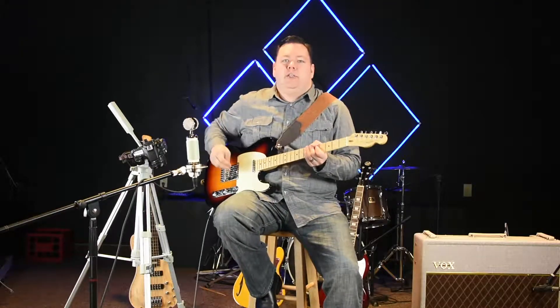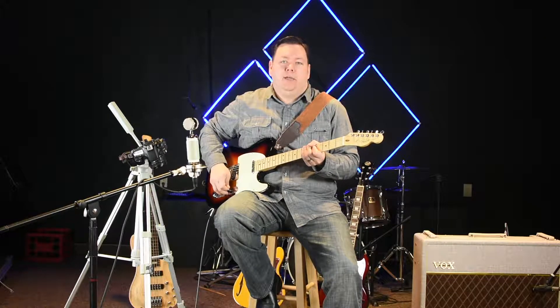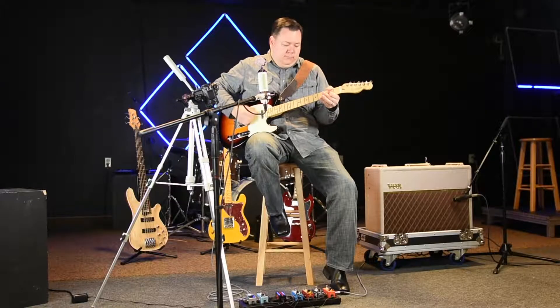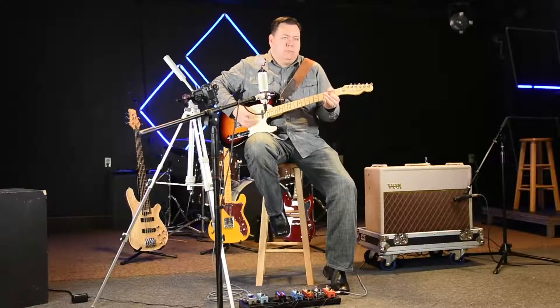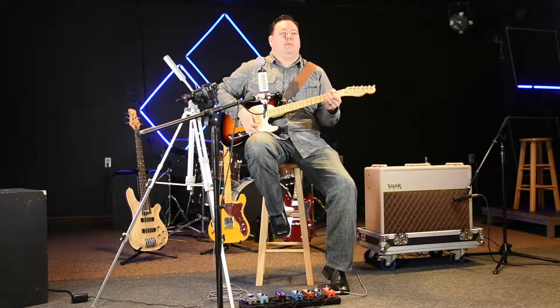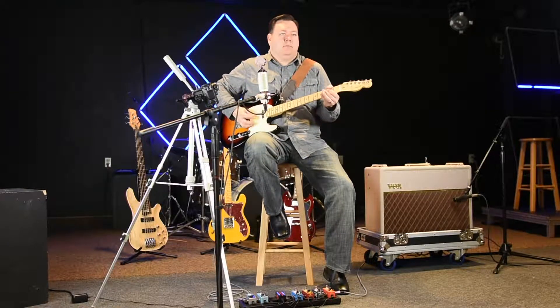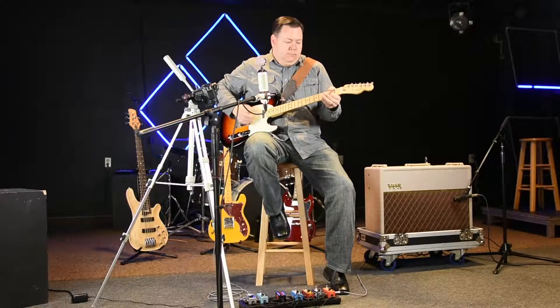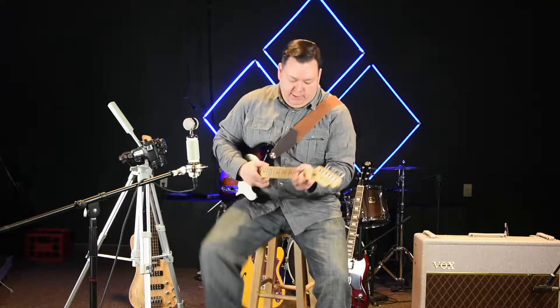Today we're using an American Telecaster with a Vox hand-wired AC30 combo. Here's the bypass signal. Here's with the pedal. Here's with the fat switch engaged.